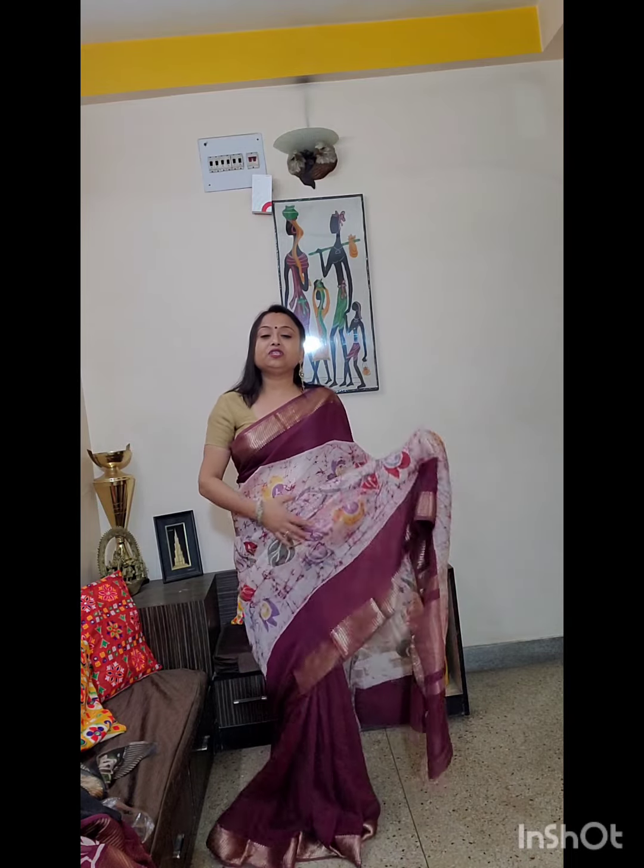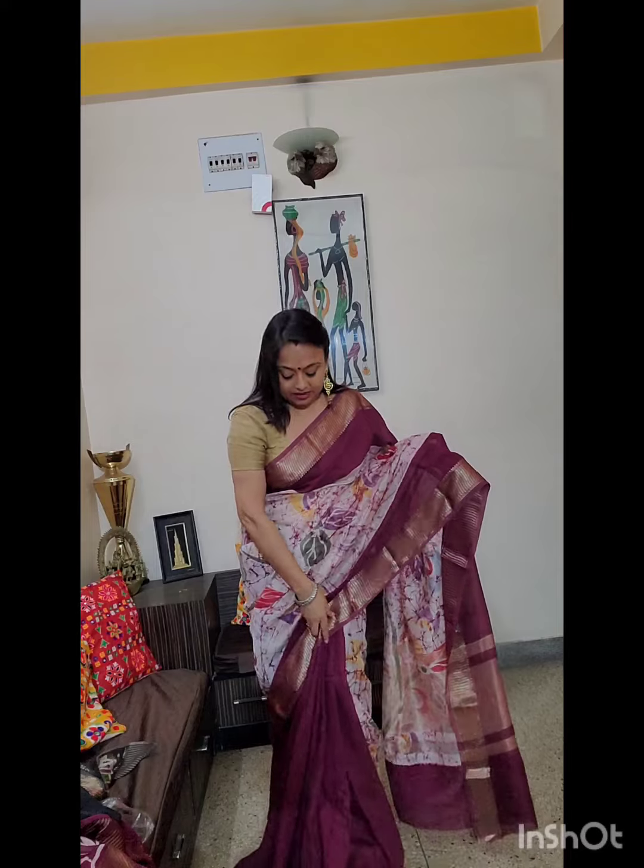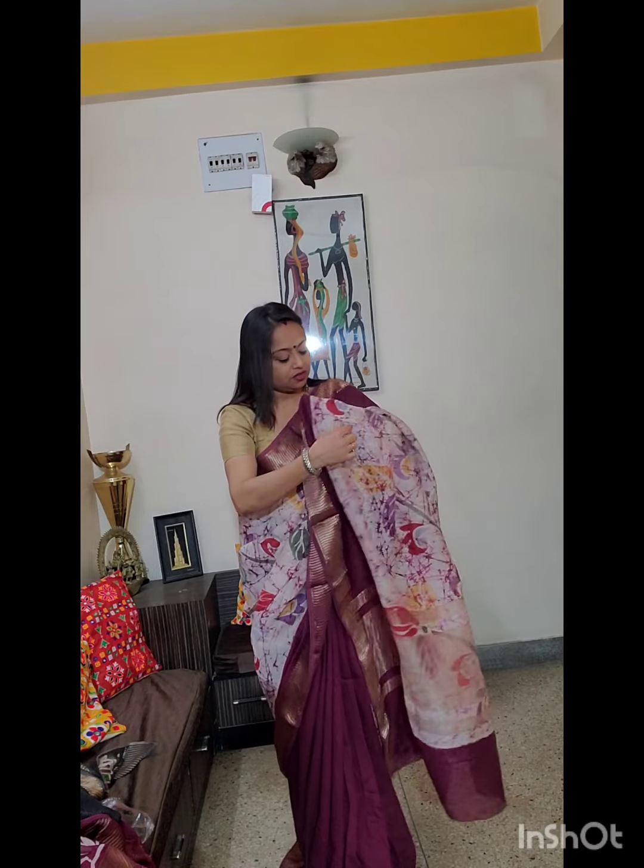All these sarees come with a blouse piece. The blouse piece is wine color with this border, and a little bit of batik work for the sleeves. The price is Rs. 2,550. This is the half and half wine color silk chandiri saree. You will feel like you are wearing a pure silk saree.